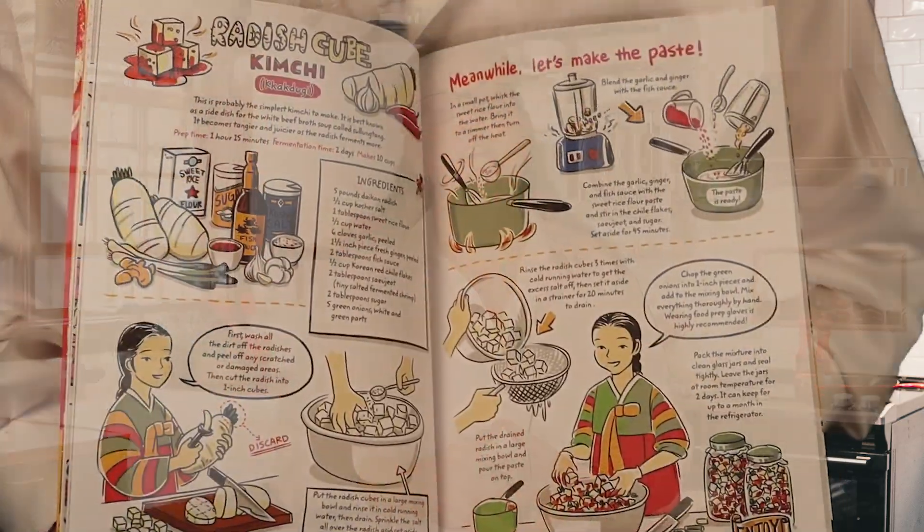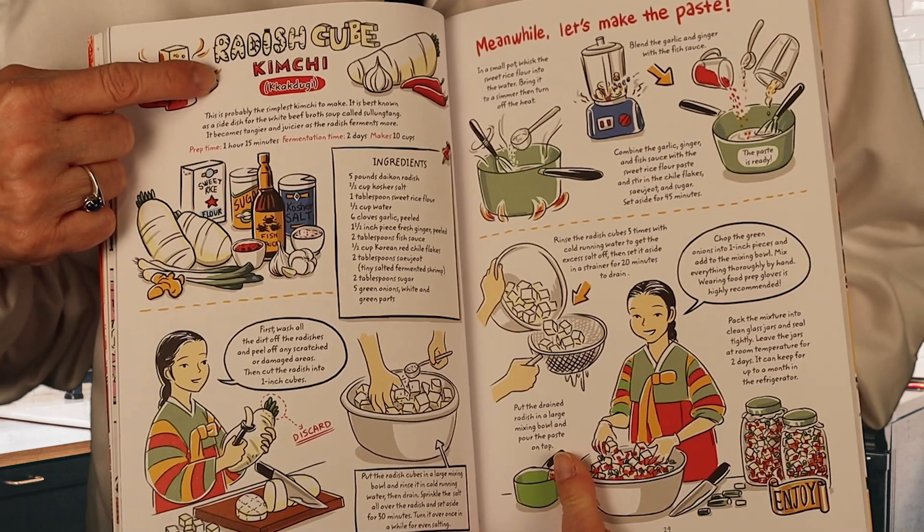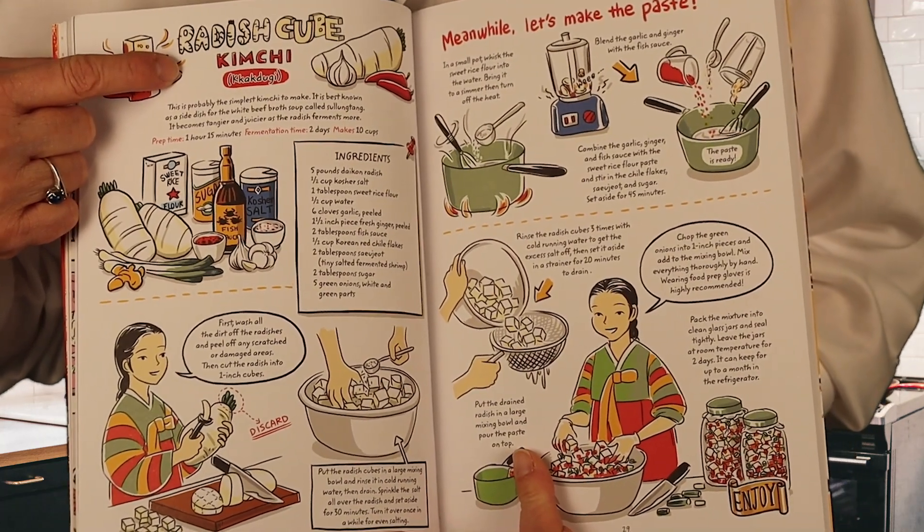Korean food is a favorite of my whole family, and the one that my family absolutely loves — because I tried three or four different recipes out of it — was the radish cube kimchi on page 28. It's easy to make, it has the graphic illustrations so that it's easy for you to follow and read along with, and they're just so yummy.